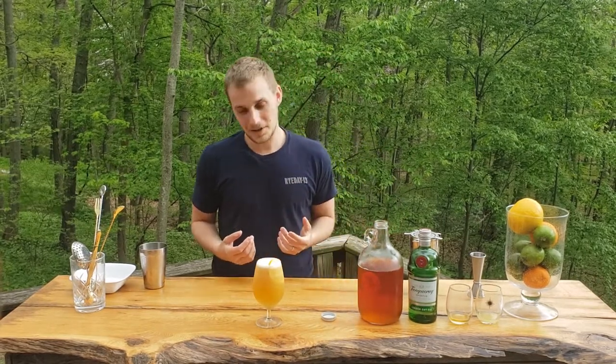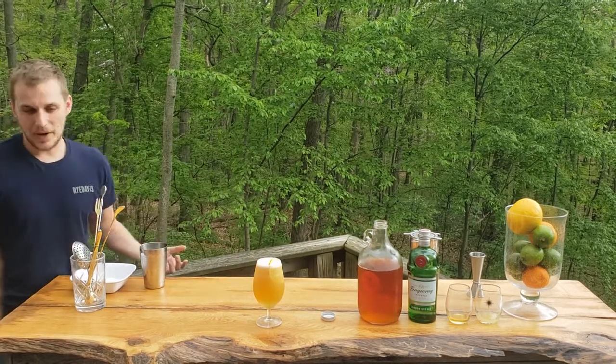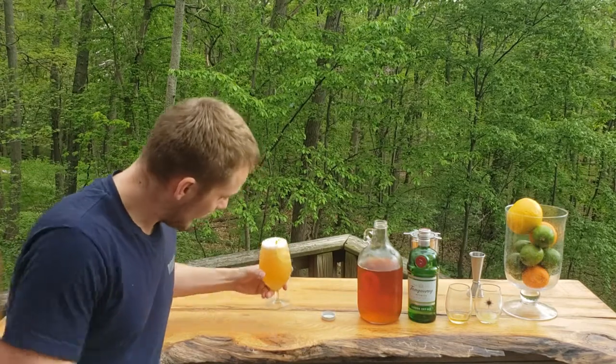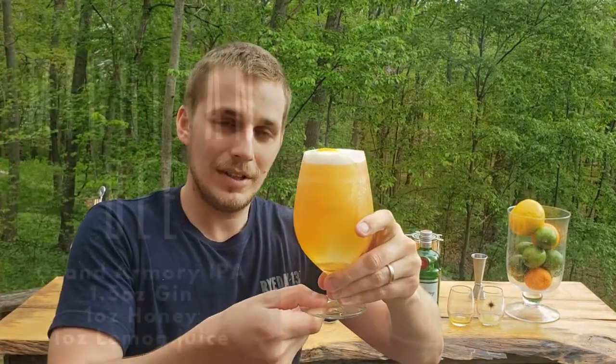I would recommend drinking it on the porch, on the balcony, or on the terrace, because it's really nice to sip it outside when the weather is this beautiful. So guys, here we go — our beer-based cocktail. Cheers!